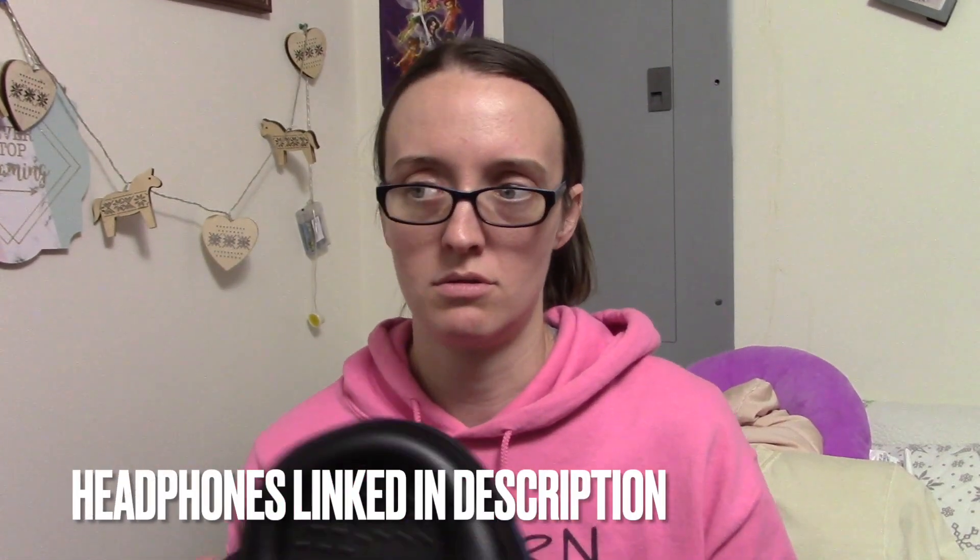I guess we'll start with headphones. I bought these headphones years ago — this is like an unboxing of my voiceover stuff — and I finally got a case for them. I didn't go super expensive. I'll try and link everything I bought in the description. These are the Behringer headphones. They work, they're comfortable, and you can replace the earpads if they ever wear out.